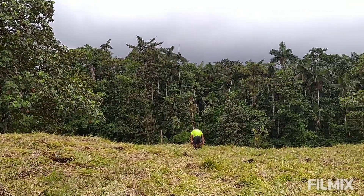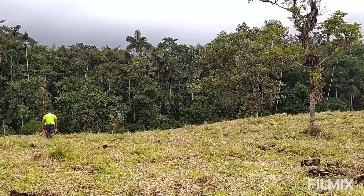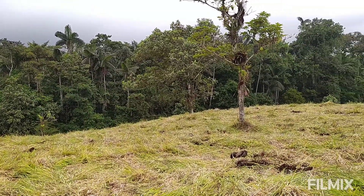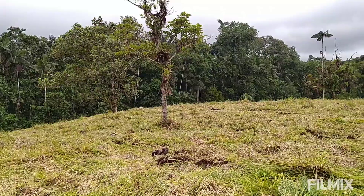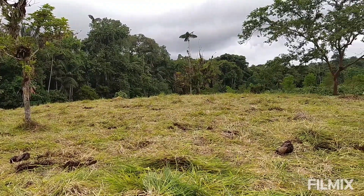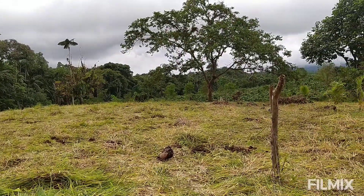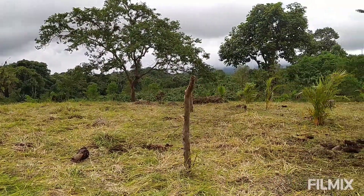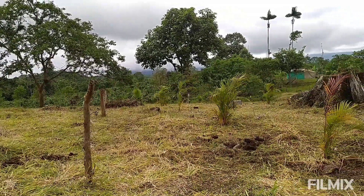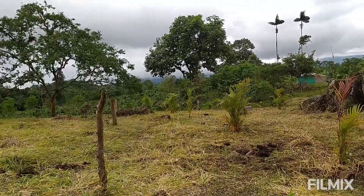This is the first stage of an agroforestry process and it doesn't look like much. You might wonder where's the forest, but this is the very beginning. What we're doing here is the very first phase of regenerating a cow pasture. You might wonder why — what's wrong with a cow pasture? Well, we're in a subtropical forest, you can see remnants of it in the background.